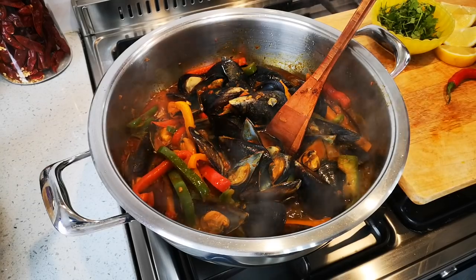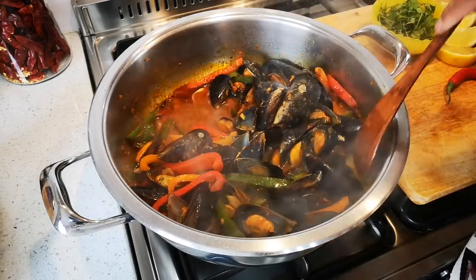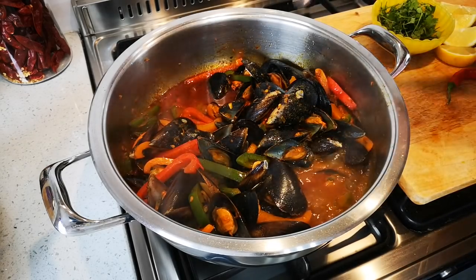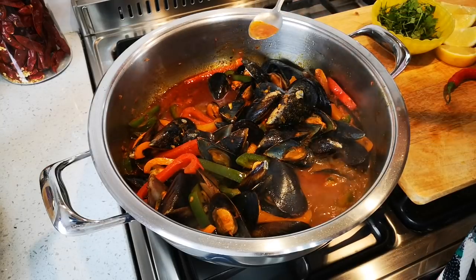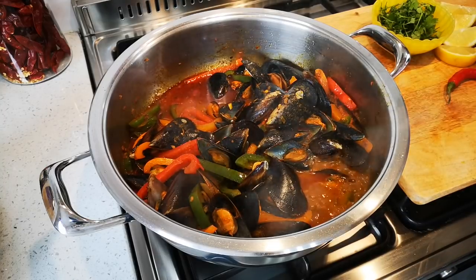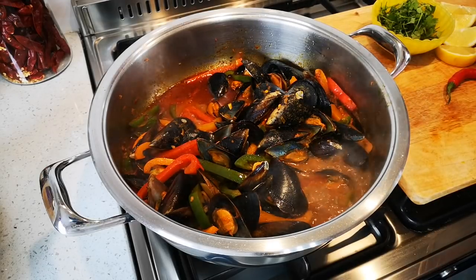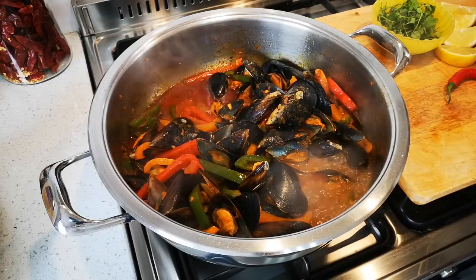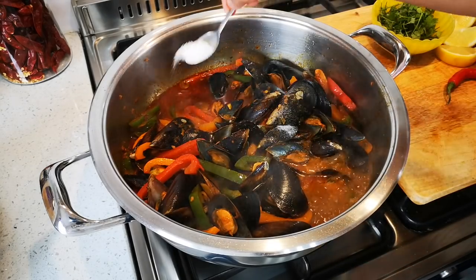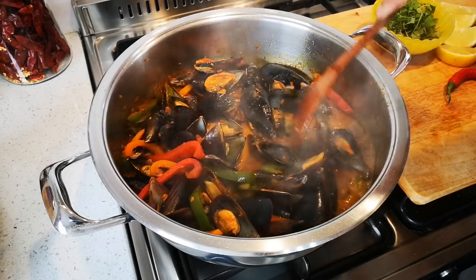Now the next step — oh, it smells so good! I'll just taste it a little bit to see if I need any more salt. Wow, lecker! Really lecker, so nice. I'm going to add just a little bit of salt — another half a teaspoon. Stir.